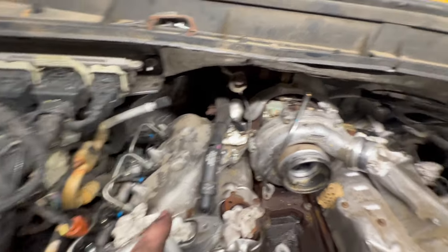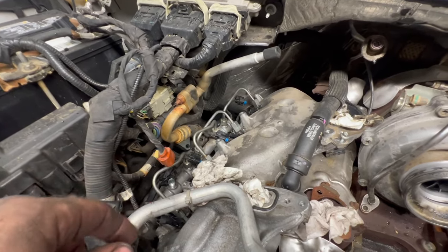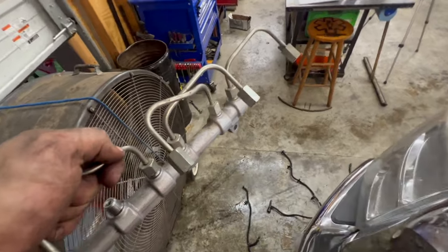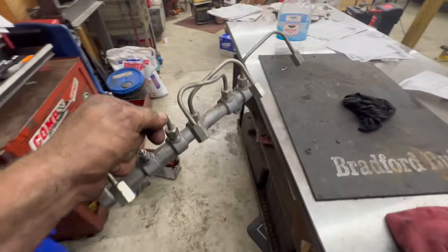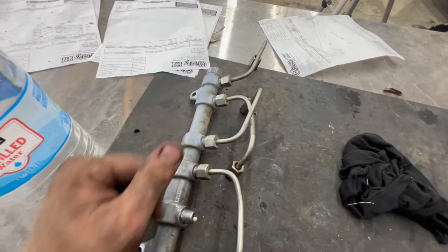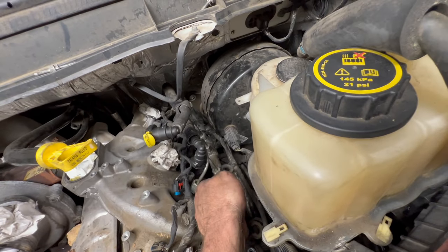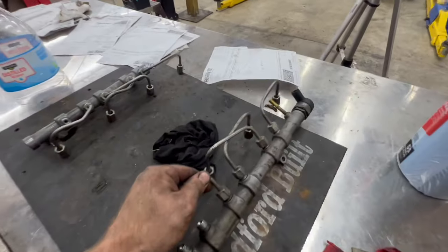We undid all of our lines from the top of the injectors after we unplugged the injectors. Undid the two 13mm bolts on each rail, so now you can just take it and bring both of them all the way out. Then you can take your new rails and lay your lines out — don't go and tighten them up, but you can put your lines on here just finger tight. Here's the driver's side.